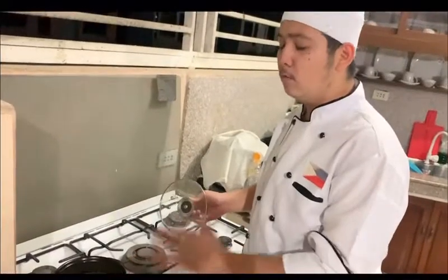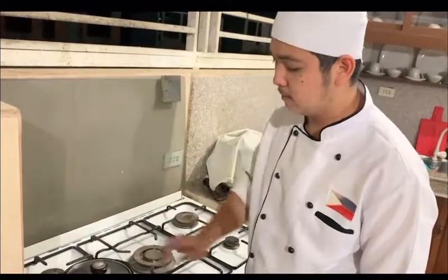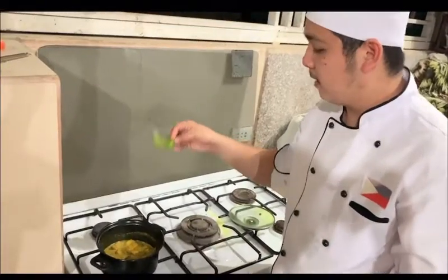So guys, don't mix it. We just need to simmer it. So first we need to cover it. Lastly guys, we add our chili.